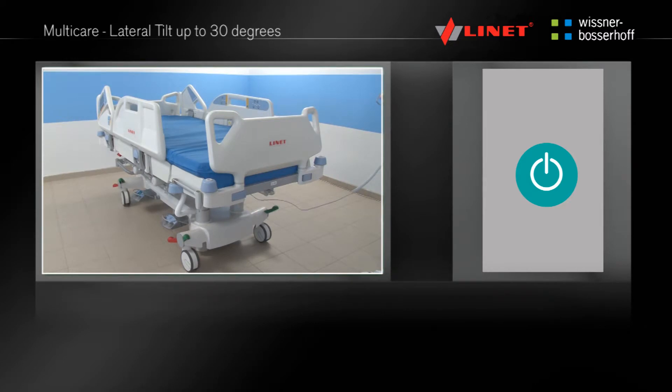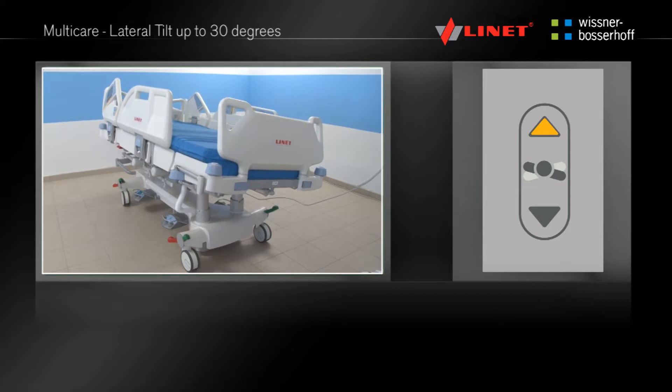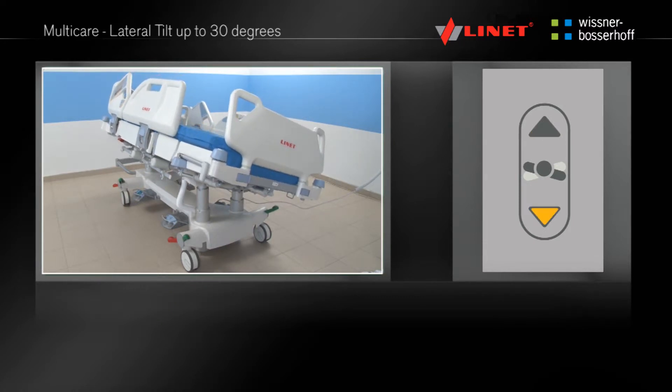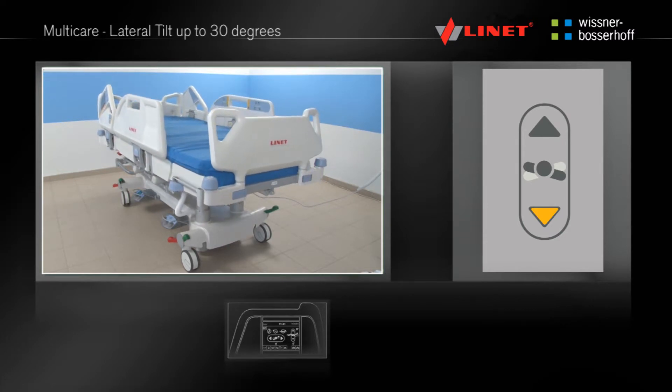Activate the function by pressing the Go button. Press and hold the function button until the desired tilt angle is reached. Lateral tilt can be positioned up to 30 degrees. This function is located on the Multiboard and the Supervisor panel.